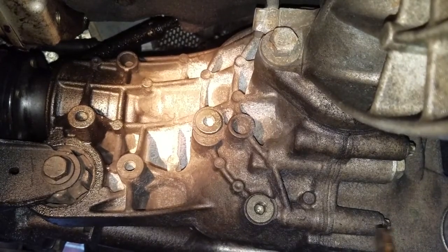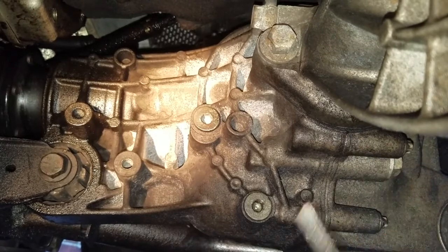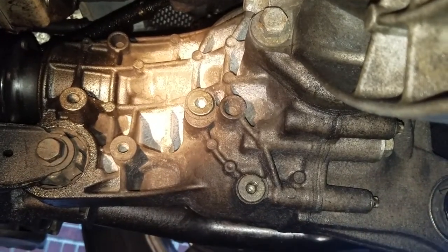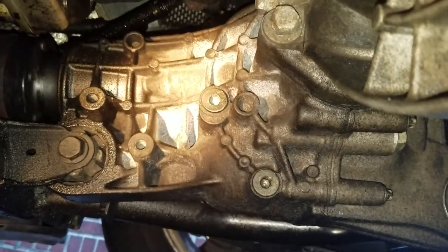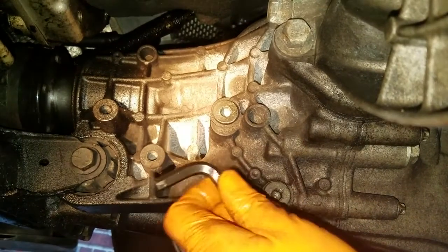You want to change this every 50,000 miles or so, because the problem with these front differentials is that the bearings right here — and the same for the semi-axles — they can fail. If they do fail, you're going to hear a groaning noise and you'll have to rebuild the front differential.